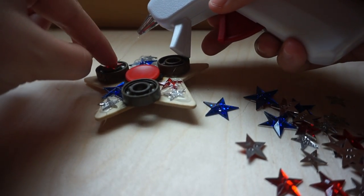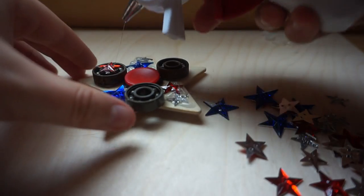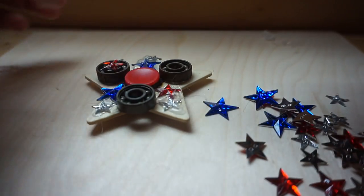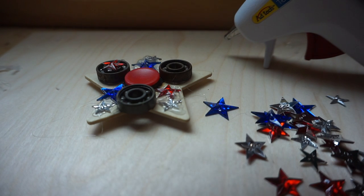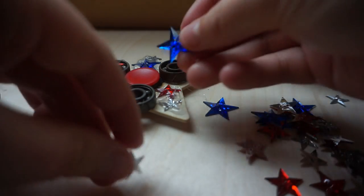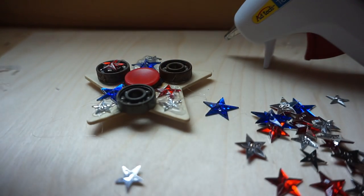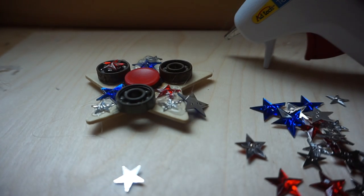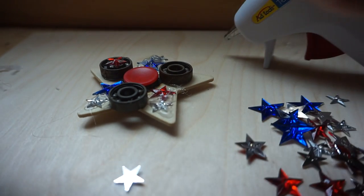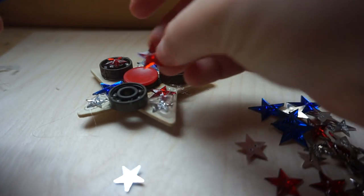I can't stand these strings of glue — I'm getting everything stuck together. I'll put another red star here.